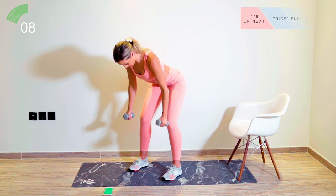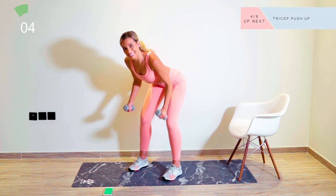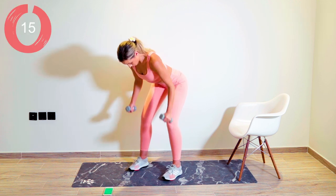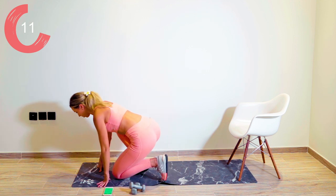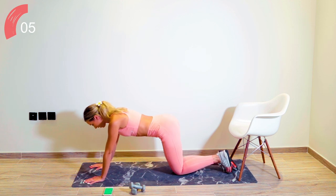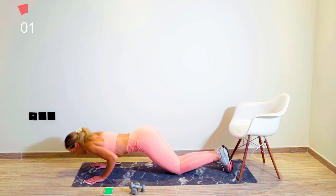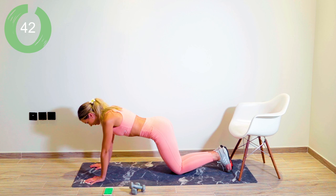This is number three of eight — you can do it. 15 seconds recovery. We're now coming down onto the mat and we're going to go with the tricep push-up. Fingertips facing forwards, you're down on your knees, the elbows are tucked in towards the side of the body. You come down and back up again. 45 seconds.